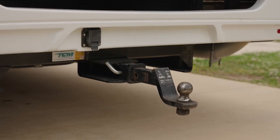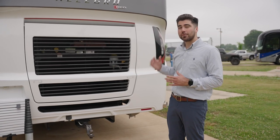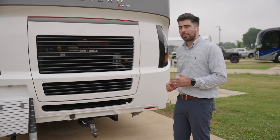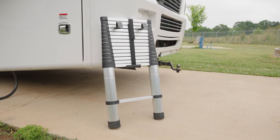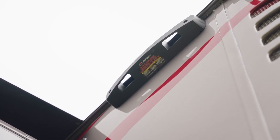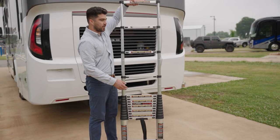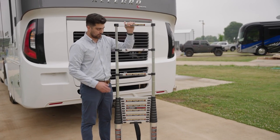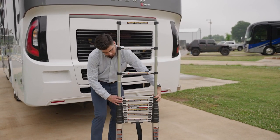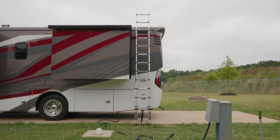One thing you will notice on the rear of this coach is no longer a permanently attached ladder. New for 2023 is the option for the Lippert On-The-Go ladder — standard is the receiver on the side of the coach permanently attached. What's great about this ladder is that as you pull it up it starts locking into place, and then with these little knobs right here they start collapsing.